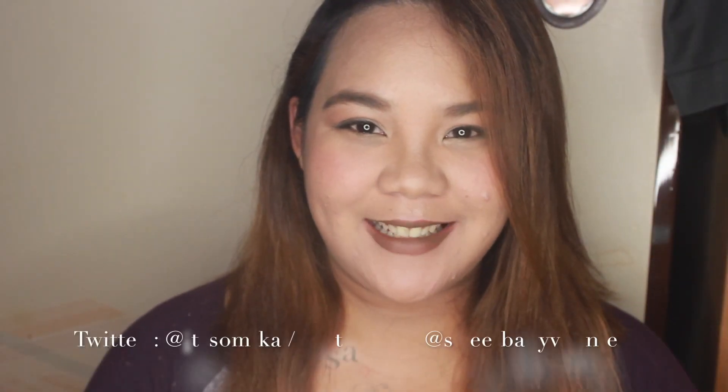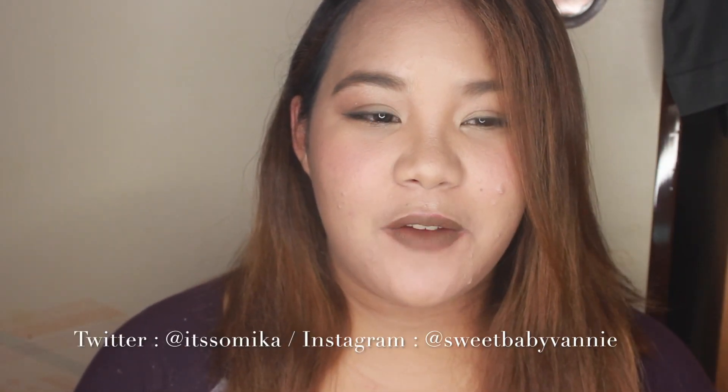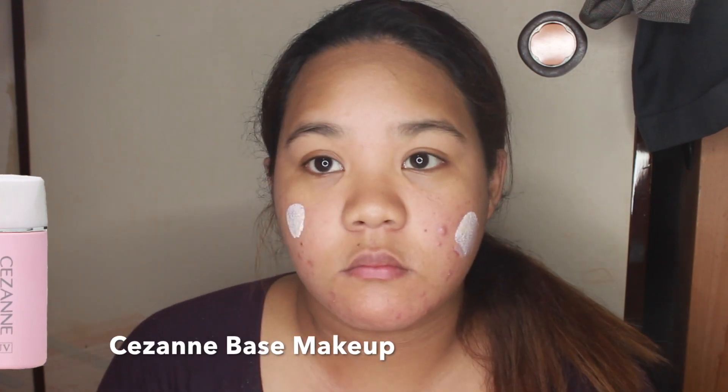Hi guys, welcome back to my channel. Today's video is a makeup tutorial — it's been so long since I last uploaded a video, so I hope you like it. I'm going to apply a face primer to make my foundation last longer, especially when you're going out and dancing all night, so it's very important to put your primer first.